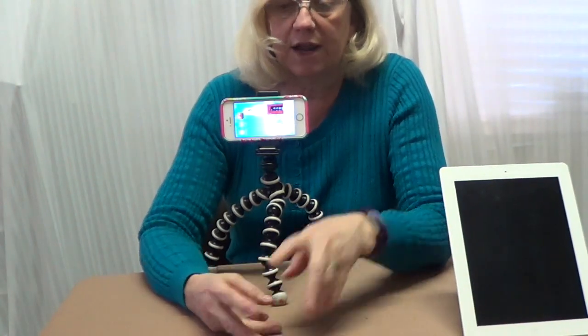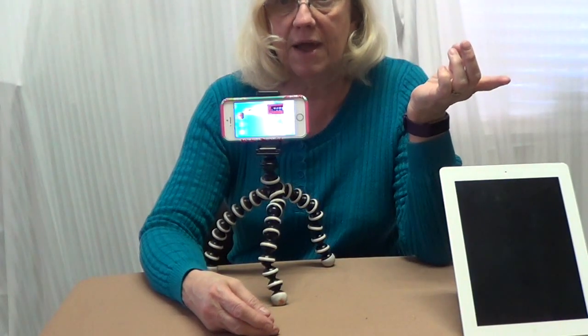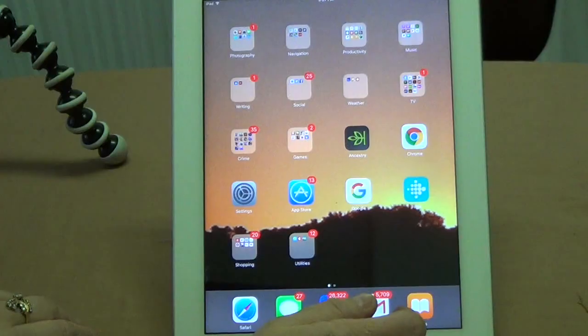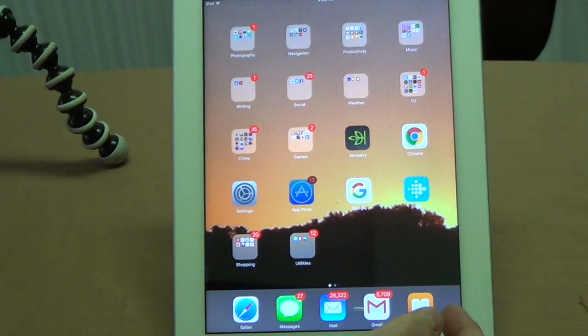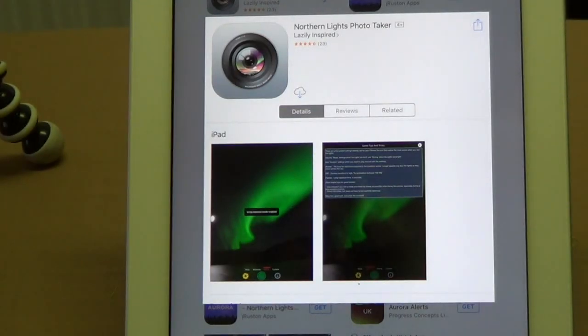The app's already downloaded onto my cell phone, so I'm going to download the app onto my iPad so you can see it better on the screen and see how it works. The first thing we're going to do is log into the App Store. After searching for Northern Lights, we come up with Northern Lights Photo Taker.